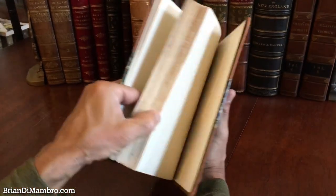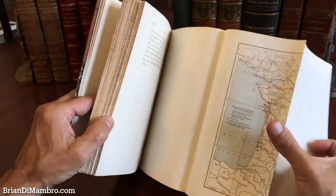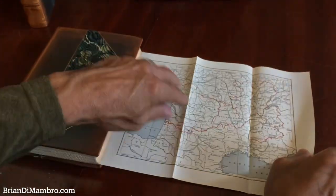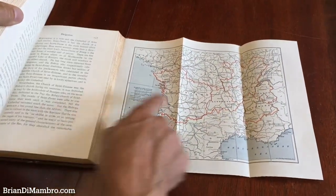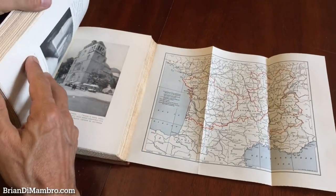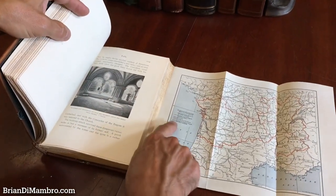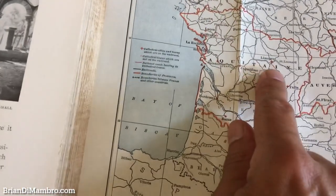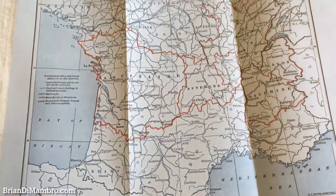And here at the rear we have this folding map. They used this style of folding map for books like this of this era, so that as you're reading the book the map folds out and you can find on the map where the specific building or cathedral is. The key corresponds to the book with specific cities like Limoges highlighted on the map.